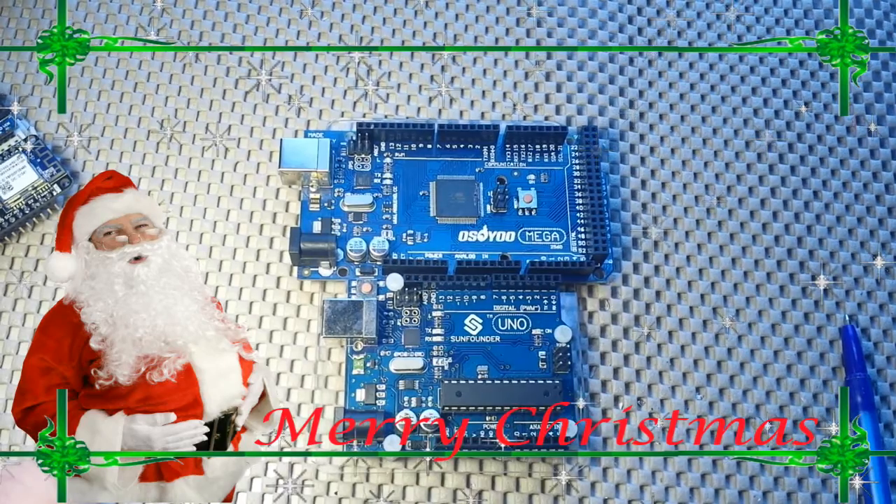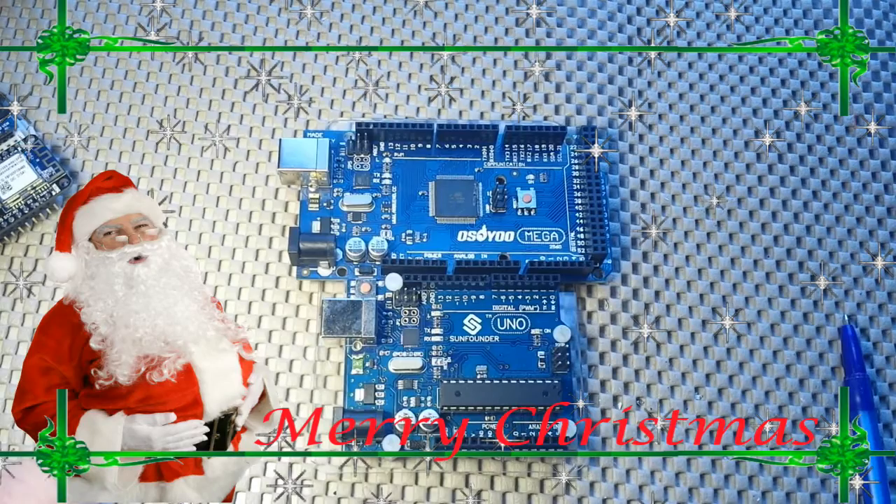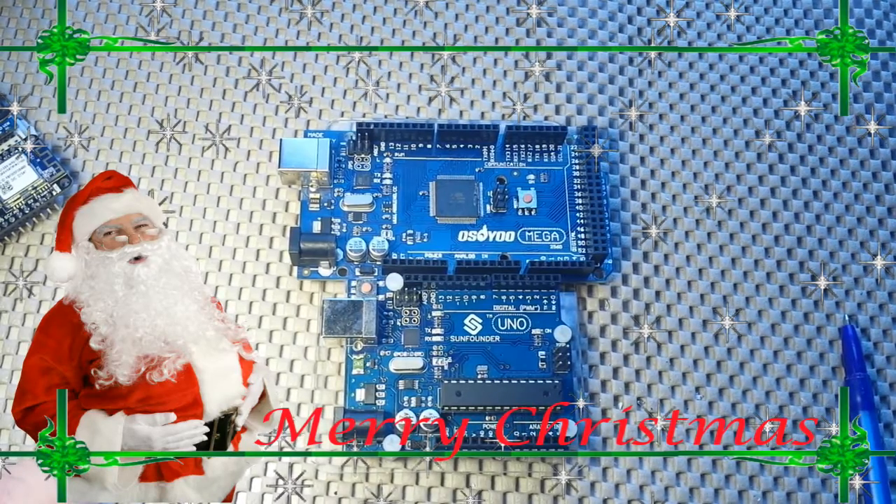So that's my Christmas morning introduction to the various Arduino boards. Wishing you and yours a Merry Christmas from me and mine!